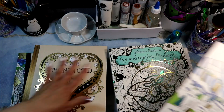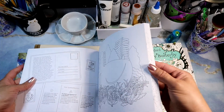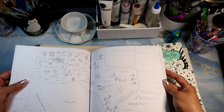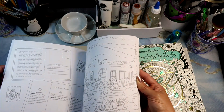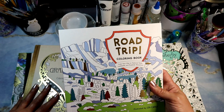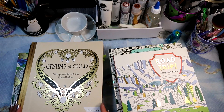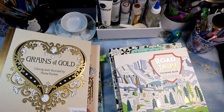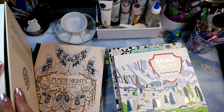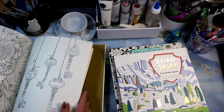Most of these are Amazon purchases, except one I picked up at Walmart — it's a coloring road trip through the USA, going through different states: the Grand Canyon and different places you can go. It's like what you would probably see if you went on a road trip in an RV. I also picked up 'Grains of Gold' by Hannah Carlson, which I think is a compilation — it only has 11 new drawings plus 83 favorites. I recognize some of these images from other books.